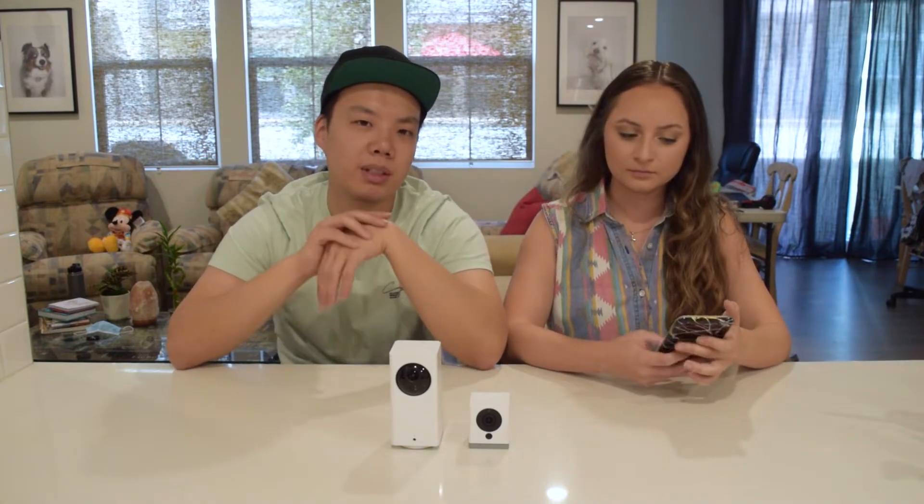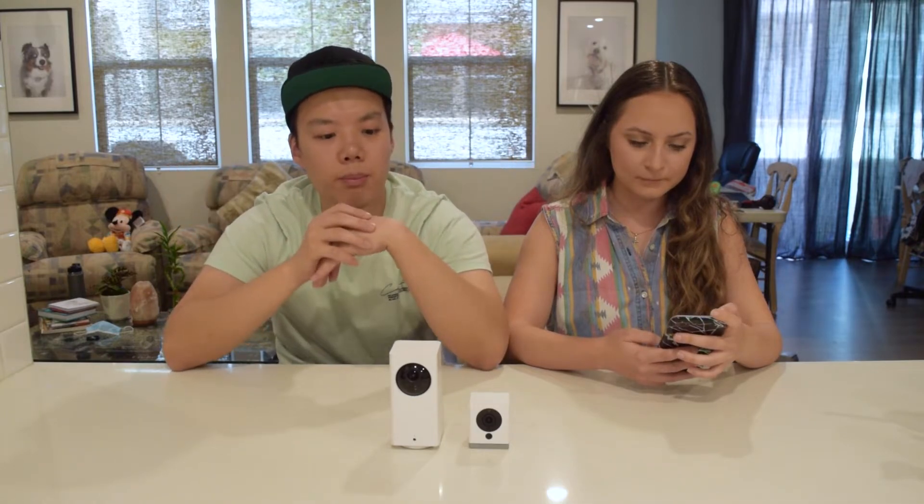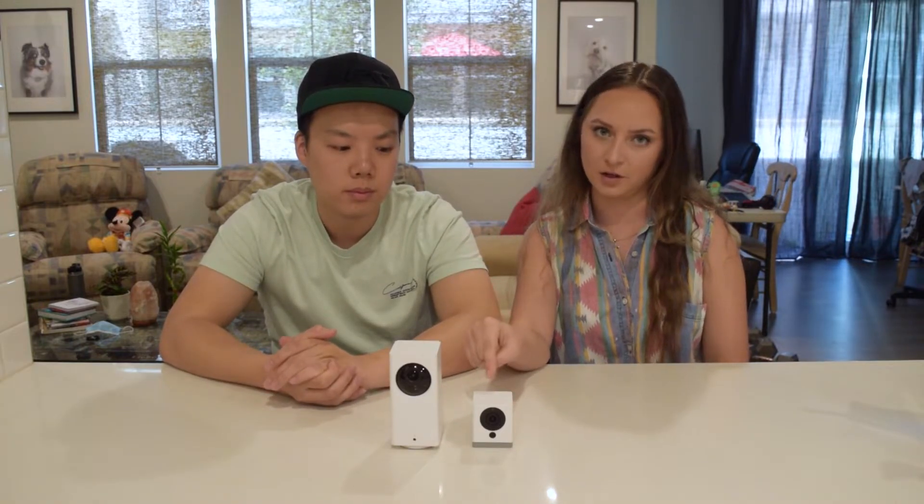It works exactly how you think it would work. The only downside is you have to buy a micro SD card for each one, but micro SD cards are really cheap these days, especially on Amazon — we can link them below. We bought these off Amazon as well because you can buy them on the Wyze website, but Amazon has quicker shipping and returns are easier. The Wyze Pan is $38 and the small Wyze camera is about $26. You can buy like four of these for the price of one Ring.